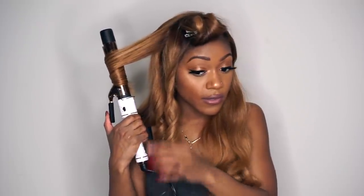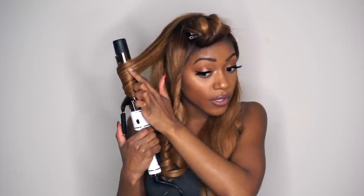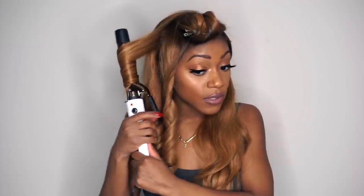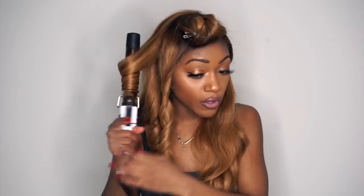The closer you do your curl to your scalp or cap, the more volume that curl is going to have. The closer to the ends that you place your barrel, it'll make sure that the roots are straight — because sometimes people have that look where it's super sleek at the root and they only have curls on the bottom. That's how they get those looks.